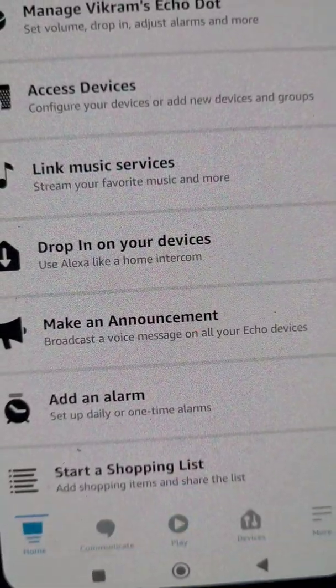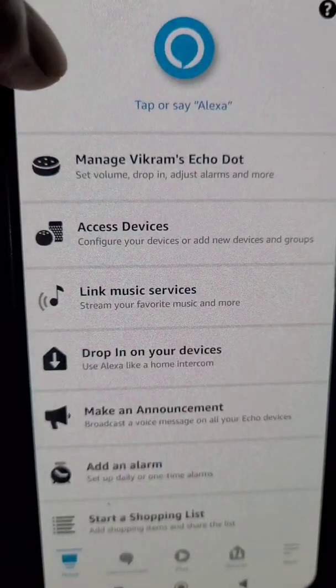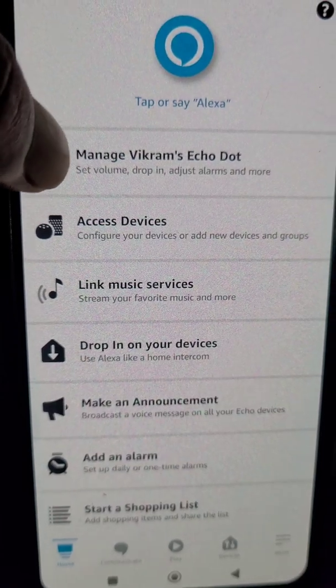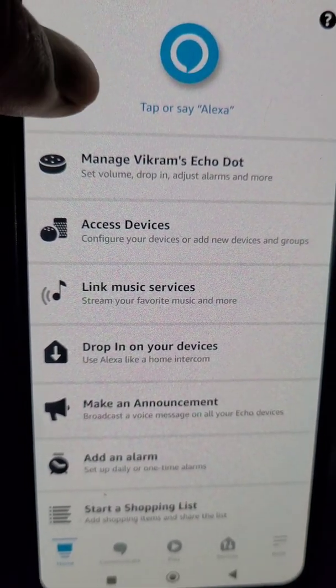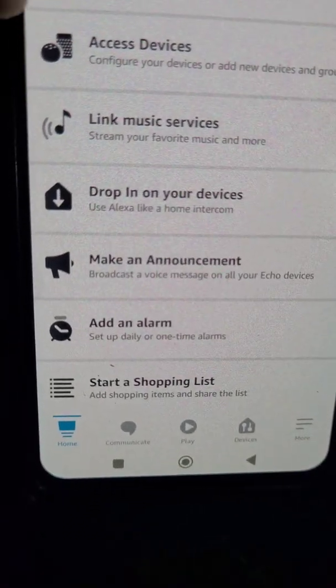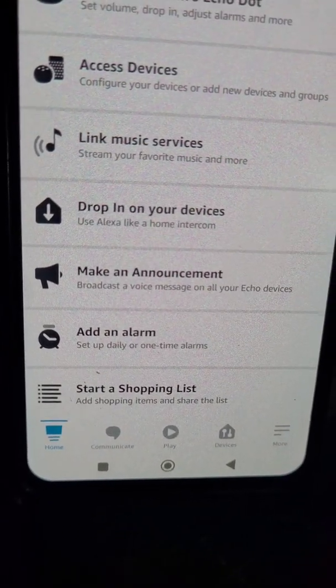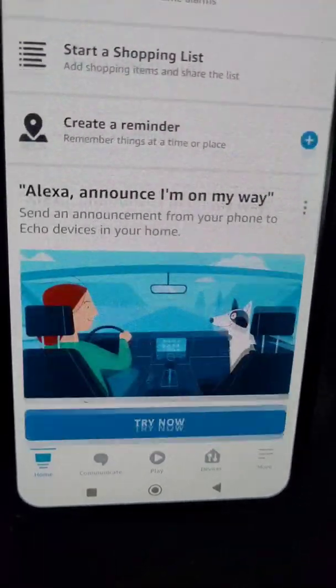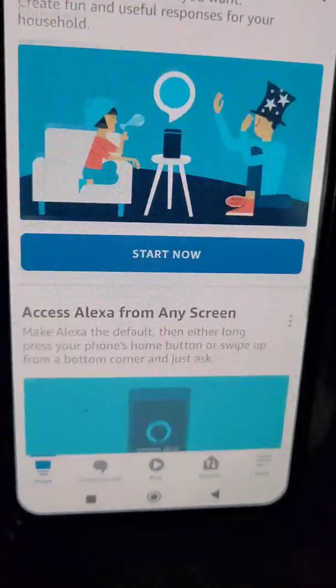It is really easy to use, really easy to set up, and really easy to change the Wi-Fi network for Alexa. Here are the settings and features in this app which you can use — you can add an alarm, create a reminder, and many other things.